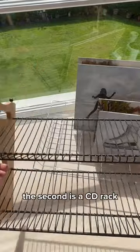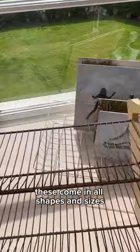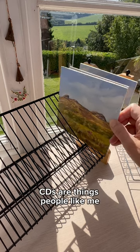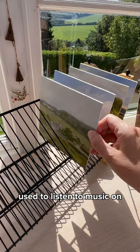The second is a CD rack. These come in all shapes and sizes and are perfect for smaller panels. For people who don't know, CDs are things people like me use to listen to music on.